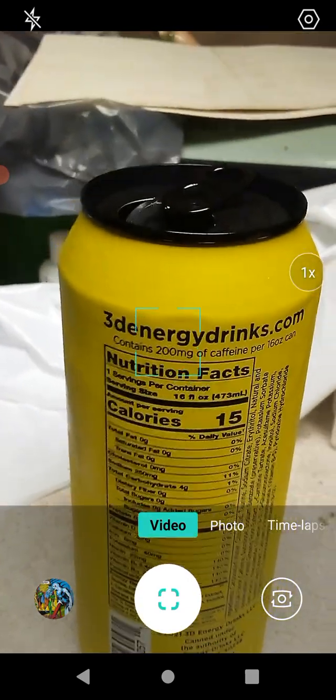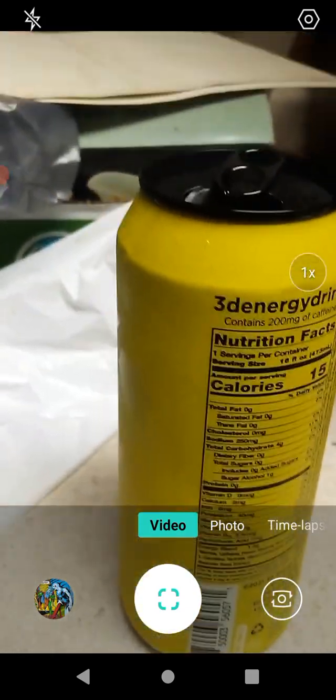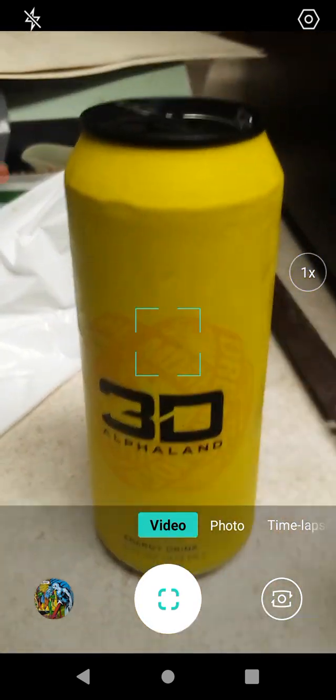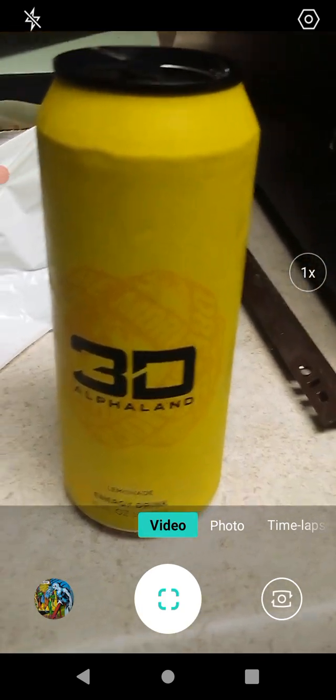And it didn't contain 200 milligrams of caffeine per 16-ounce can either. But this is a wonderful product and one I would highly recommend you check out. It has a nice sweet flavor — it's really, really good.